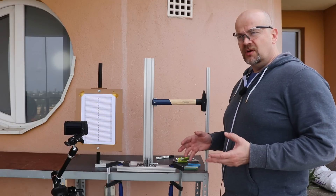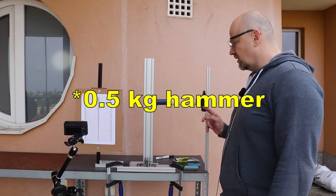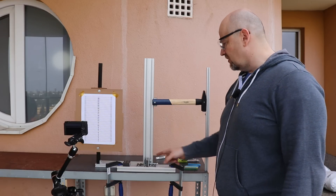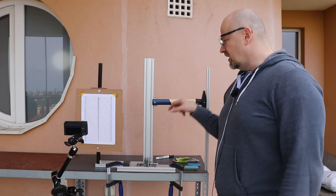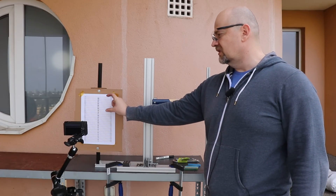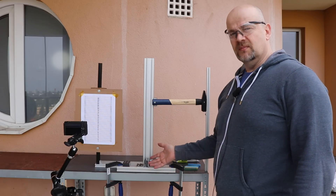This test is based on a Charpy or Izod impact test. I have a 4-kilogram hammer that swings to the other side — that will be the zero position. Then I place a test specimen, the hammer breaks it and swings to a lower position, and from the difference in height I can calculate how much energy was used to break the test specimen.